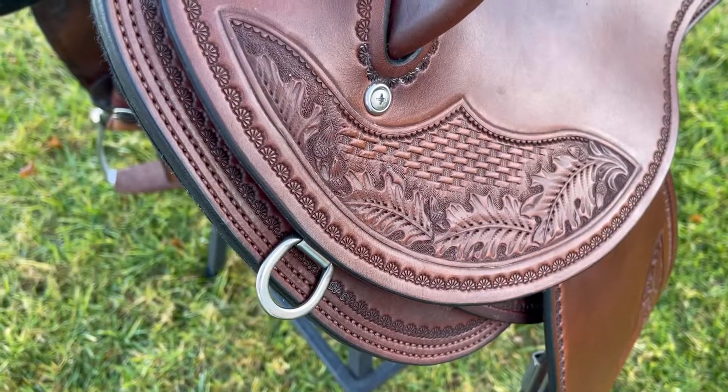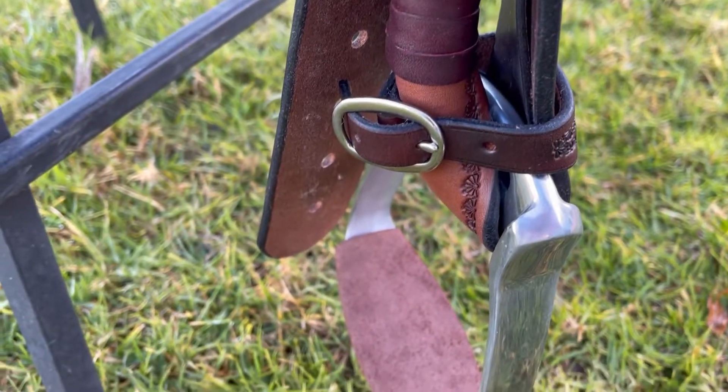Here's a close-up of some more carving on the front section, the border pattern and double edge stitching. Here's her pre-turned fenders.